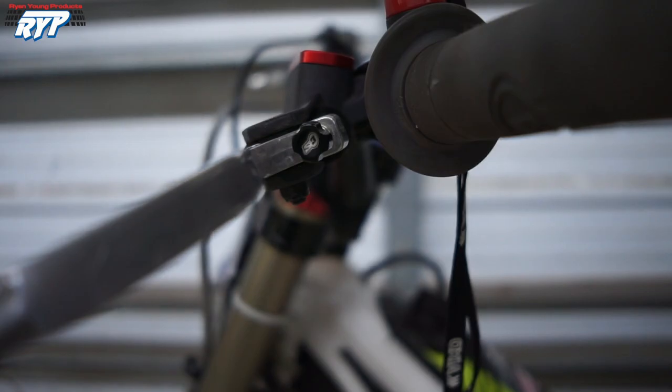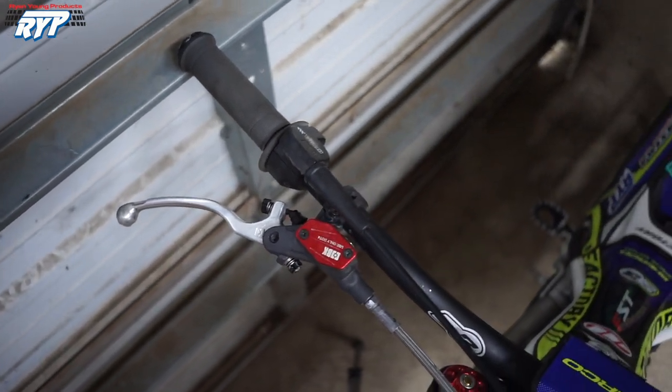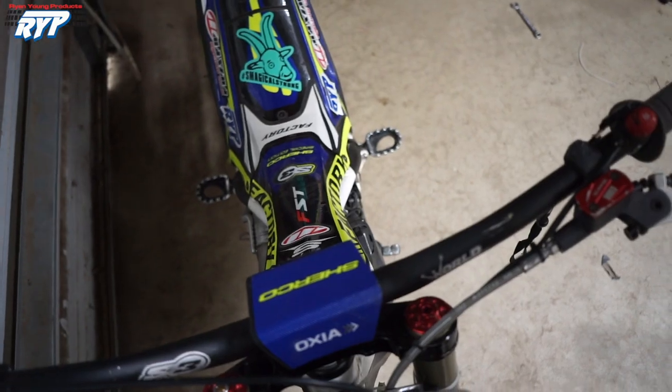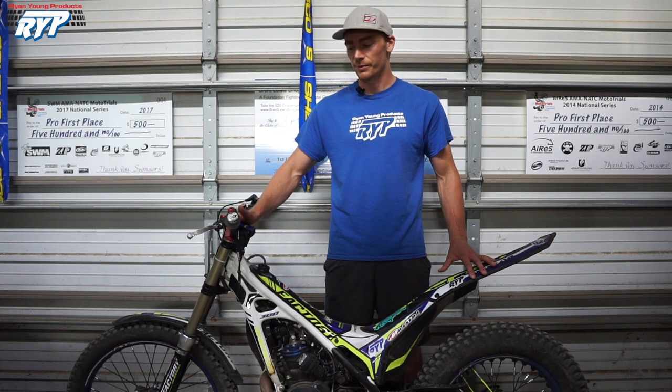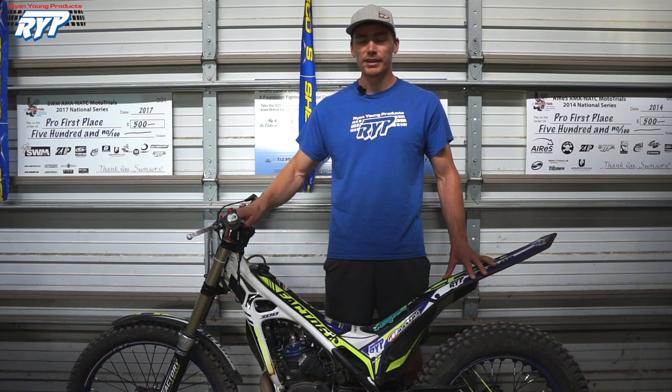Maybe you guys want to compare it to your setup. All of these measurements are taken right after a practice session, so things could have moved here and there. I'm not super picky on placement, so these aren't spot-on measurements for all my bikes, but they should be pretty close to what I always run. The clutch and brake are extremely important in trials, and I'm really happy to be able to run the stock components — it just saves me the headache of trying to find aftermarket parts. It is a bit of personal preference with the lever angles and setup, so my setup may not work for you, but it might be worth a try.